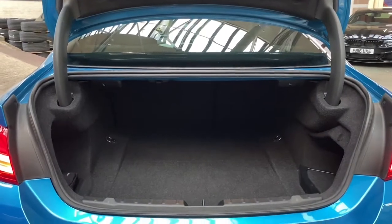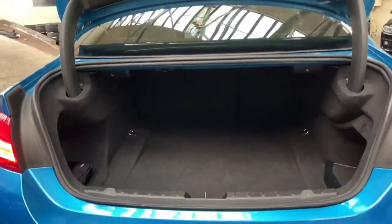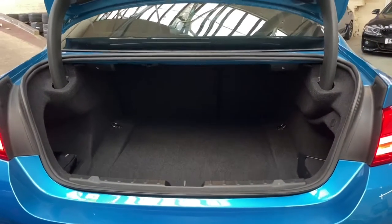For a coupe vehicle there are not many that have a larger boot than the 4 Series, and of course that can be made even larger owing to the fact that you do get the split-folding rear seat function.